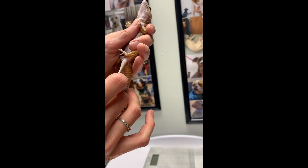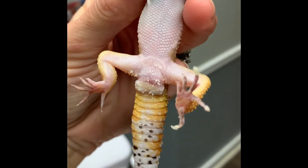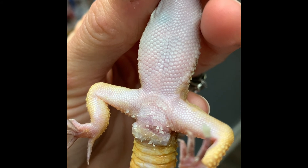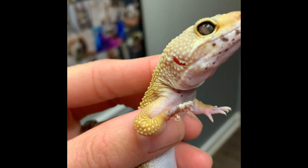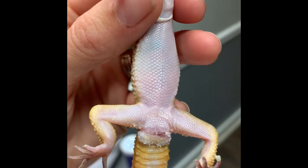We got this guy's hemipenis back in. You can see we've got sugar caked around his area here, and hopefully this will stay in. I did some soaks and we removed some of the shed — there's still some more to remove but I don't want to take any more off at this moment. This is looking good.